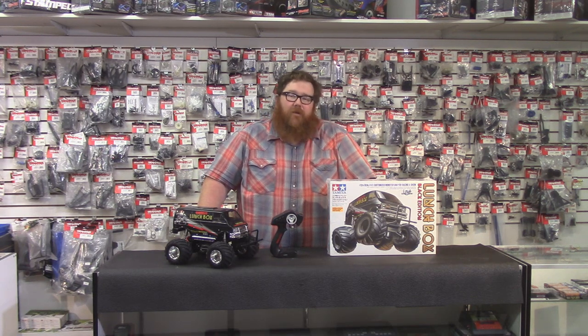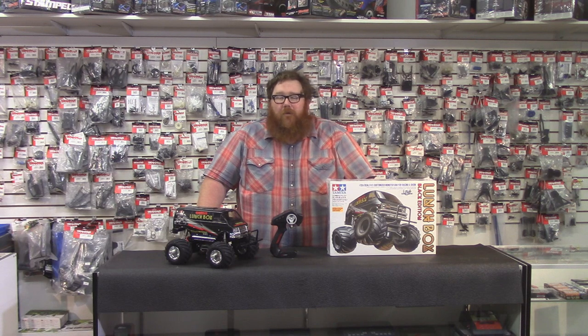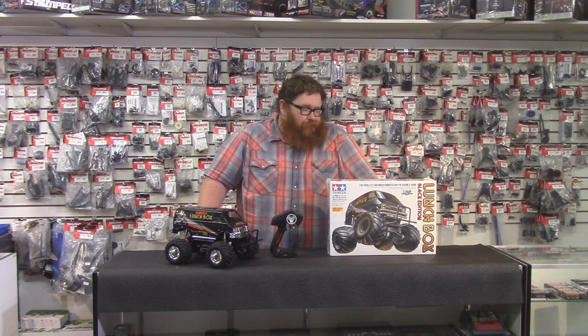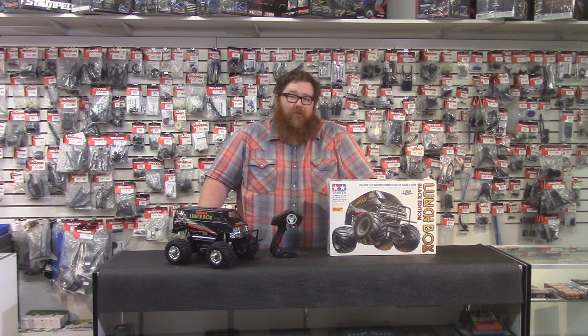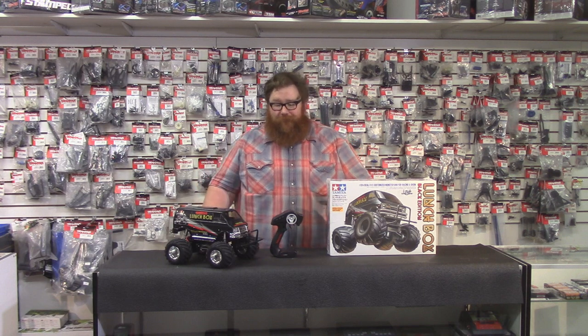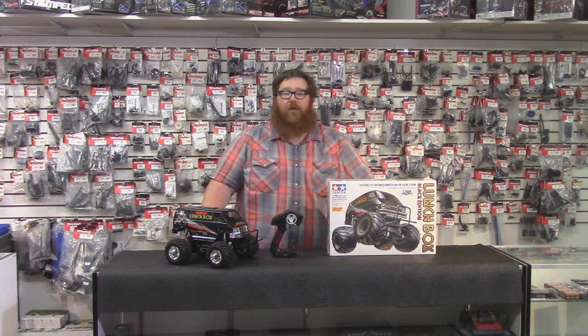The Lunchbox is one of Tamiya's original 100, and it is a really cool kit. I recommend if you've never had a Lunchbox before, you've got to have one. It's just a part of history and they're super cool. So let's jump into this.